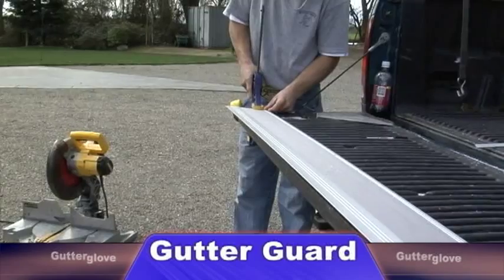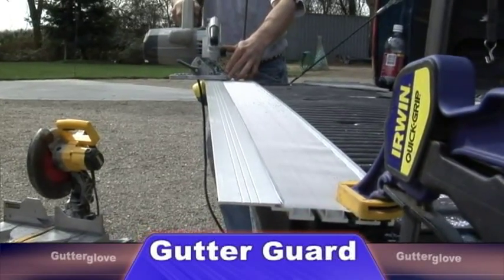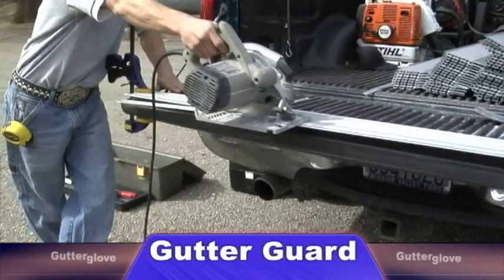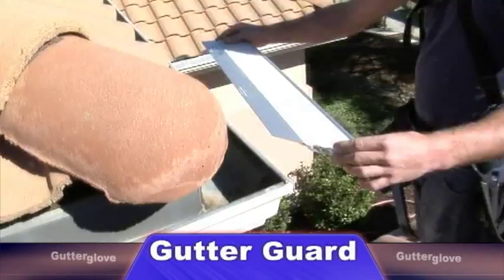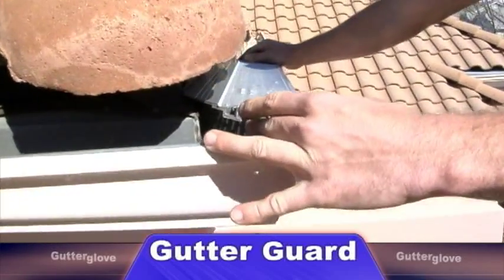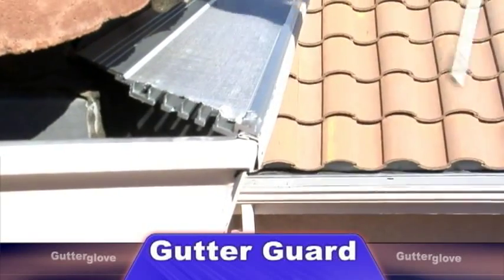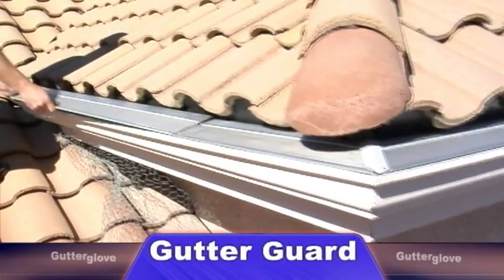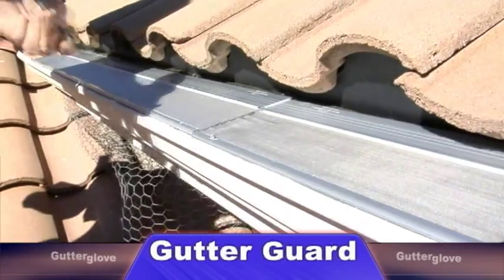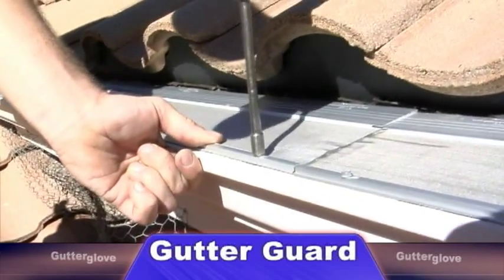That's where Gutter Glove has one of the many advantages over other gutter guards, because it will fit on any type of roof. Gutter Glove's unique design allows the back to be trimmed off so it can fit in tight places like on this Spanish tile roof here. Our installers will professionally tailor Gutter Glove to fit your gutters and roof. Gutter Glove doesn't screw down on the back of the roof, so it will never void a roof warranty.